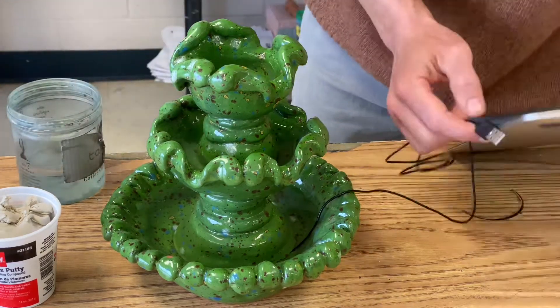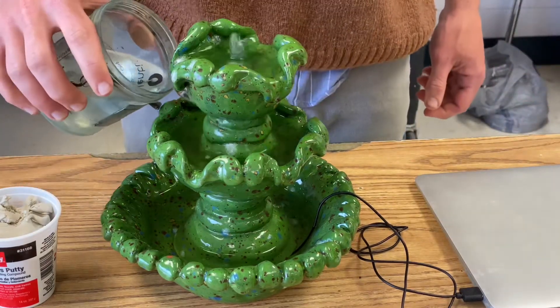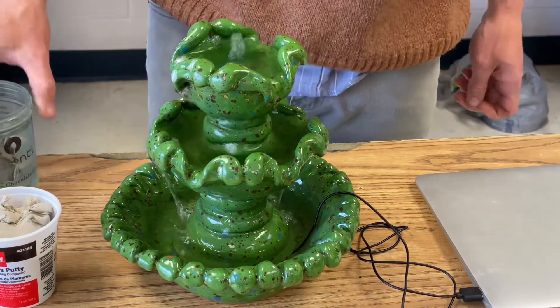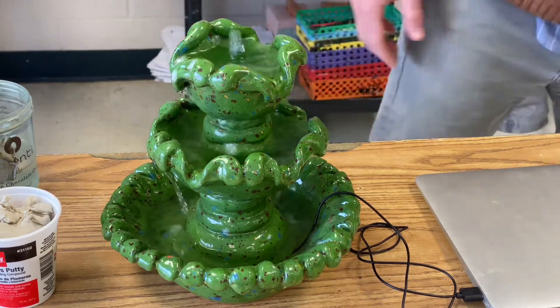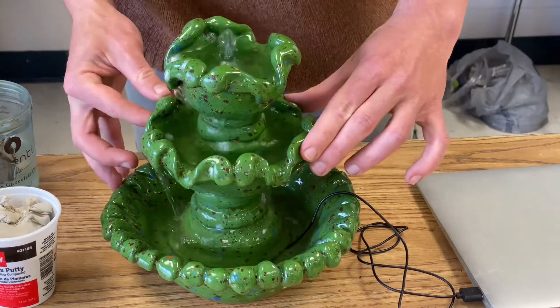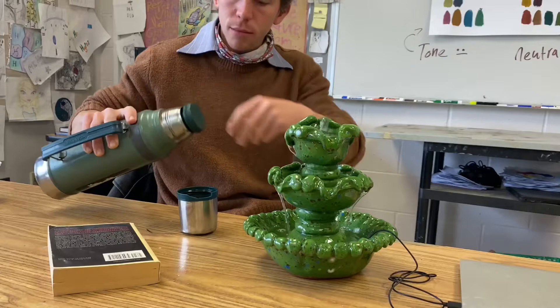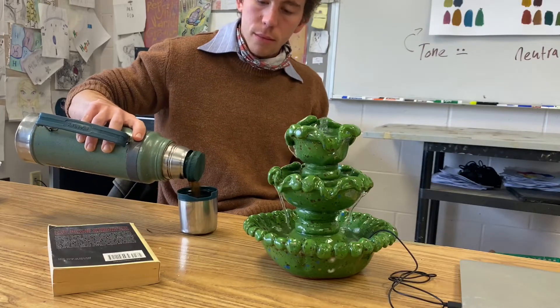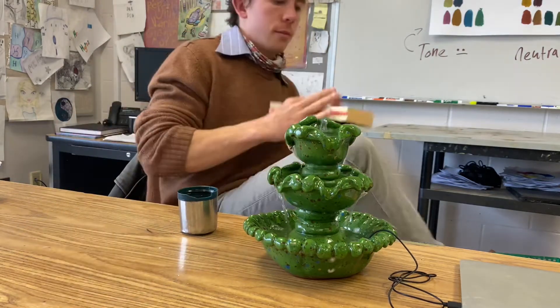Eureka, it works! A real working fountain — too cool. This has been an amazing project. I really look forward to you guys glazing your fountains and seeing them come to life — it's going to be awesome. There's nothing left to do now besides pour up a cup of coffee, read a book, and listen to the soothing bubbling sounds of a handmade fountain.